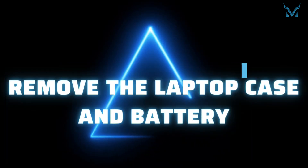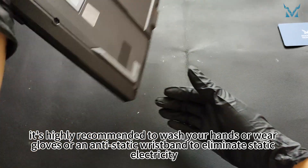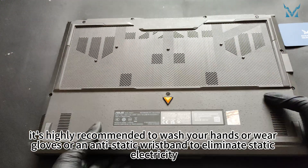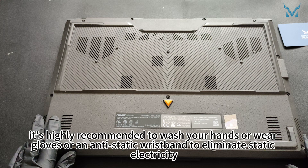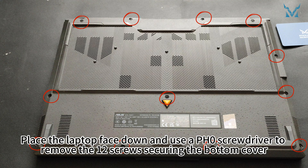Step 2: Remove the laptop case and battery. Before you start disassembling the computer, it's highly recommended to wash your hands or wear gloves or an antistatic wristband to eliminate static electricity. Place the laptop face down and use a PH0 screwdriver to remove the 12 screws securing the bottom cover.